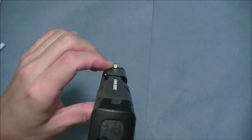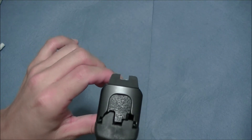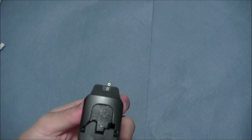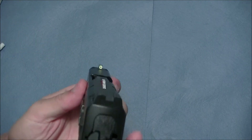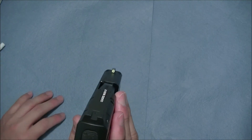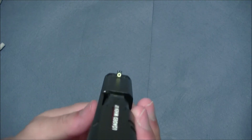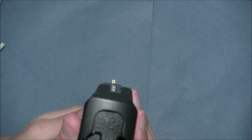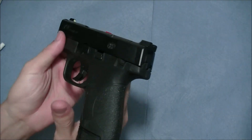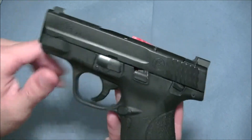I wish I could show you in low light how well it glows, but I tried and it didn't come out very well on camera. I will say this — compared to my other night sights, it's about the same. I wouldn't say it glows super bright or significantly more or less. It's about the same. Anyway, if you have any questions or comments, please leave them below. Thanks for watching, guys.